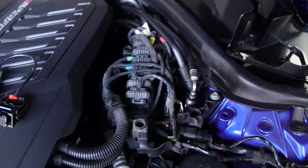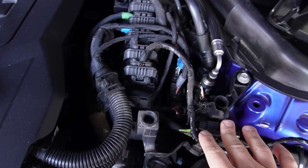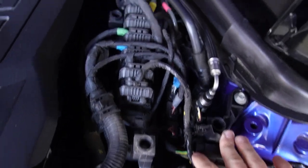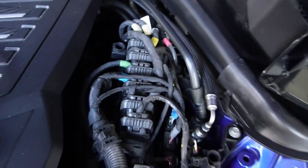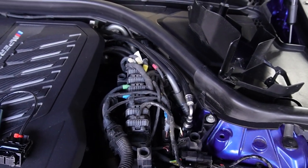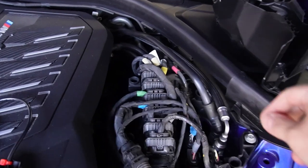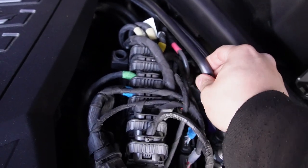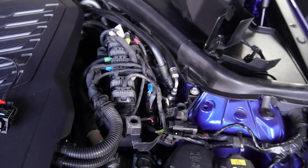Let me pick up the camera and show you. These two are the rubber grommets I'm talking about, and this is the one that's up top. Now that the cover is removed, you can see what I was referencing about the six DME connectors. You can also see the coolant line running up top on the DME cover — be mindful when removing the cover.